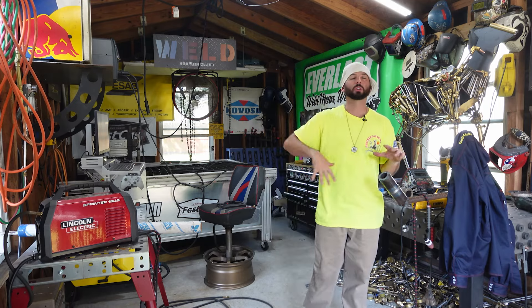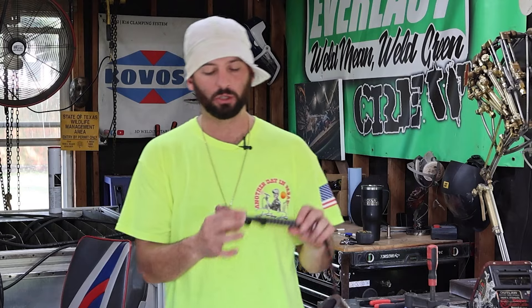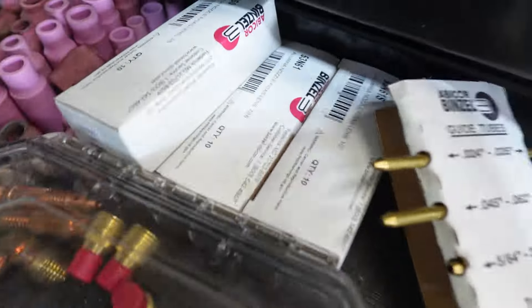The setup today is with the Lincoln Sprinter 180SI — really been enjoying this machine. We're TIGing everything all the way out; it's got its lift capabilities so we don't need to run a foot pedal. I'm using a standard 17 torch with a jumbo gas lens and jumbo cup setup — pretty much my go-to. Really light, flexible hose along with it — this comes with the Sprinter if you buy the TIG pack. We're going to be using some 1/8 E3 tungsten from Abicor Binzel. You can pick those up at your local distribution shop along with Abicor Binzel consumables for your TIG torch. If you're about to take this weld test, just know it could be on carbon steel — we're going to be using similar filler metals.